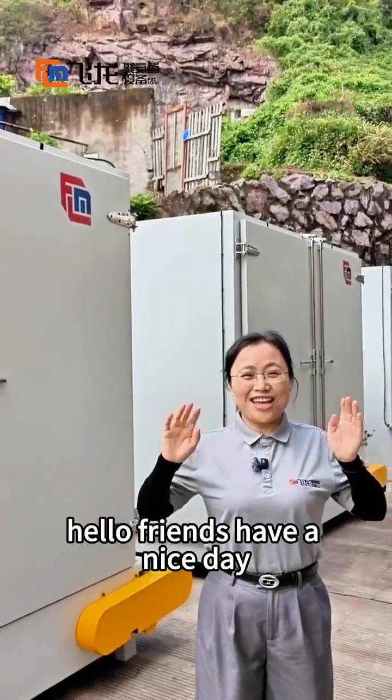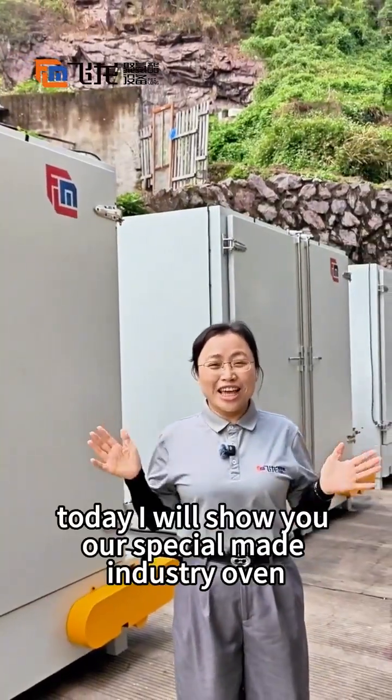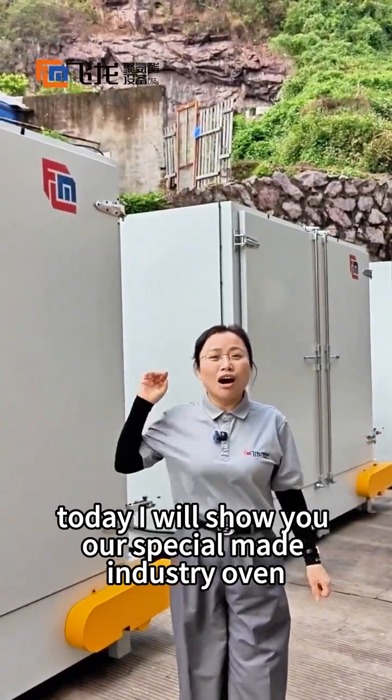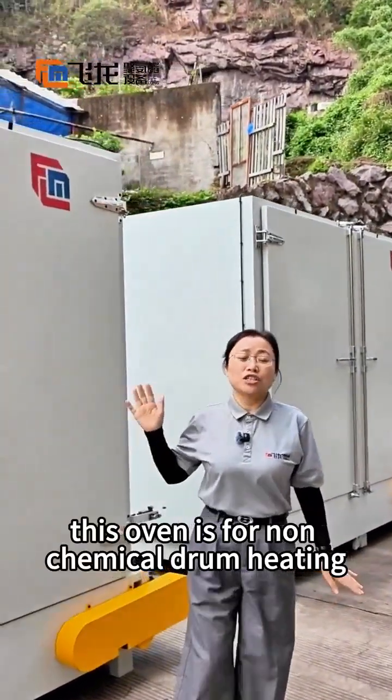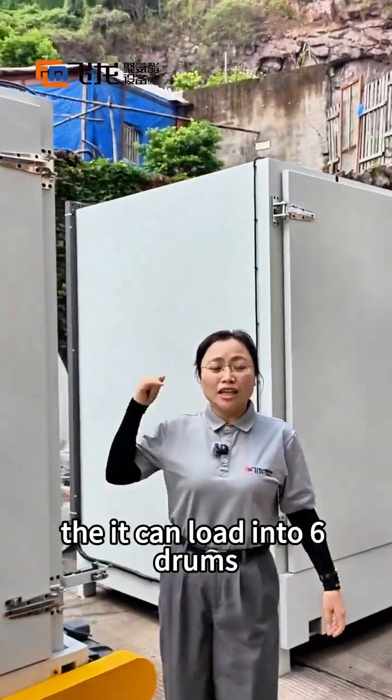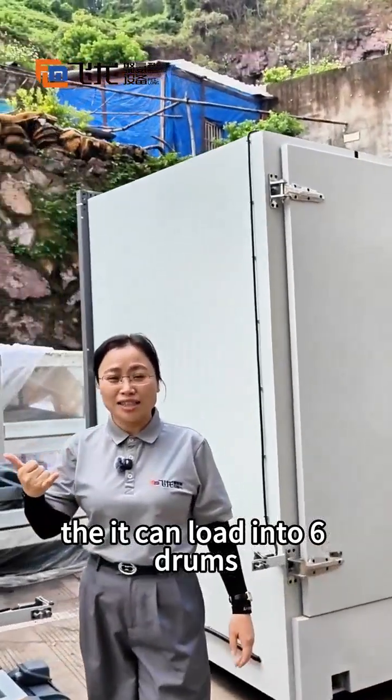Hello friends, have a nice day. Today I will show you our special made industry oven. This oven is for non-chemical joint heating. It can load into six joints.